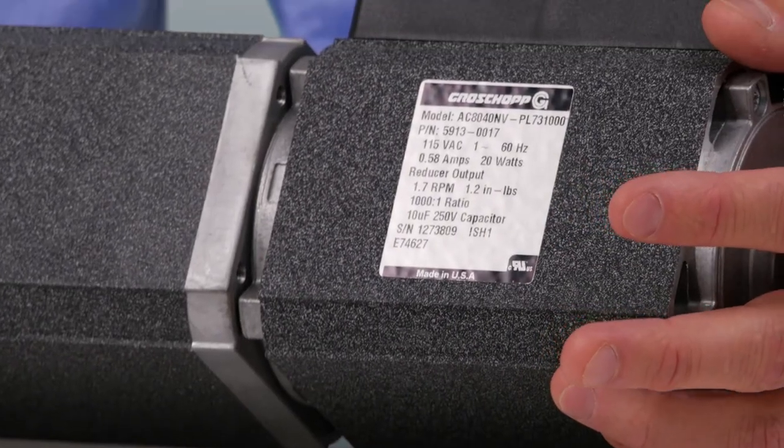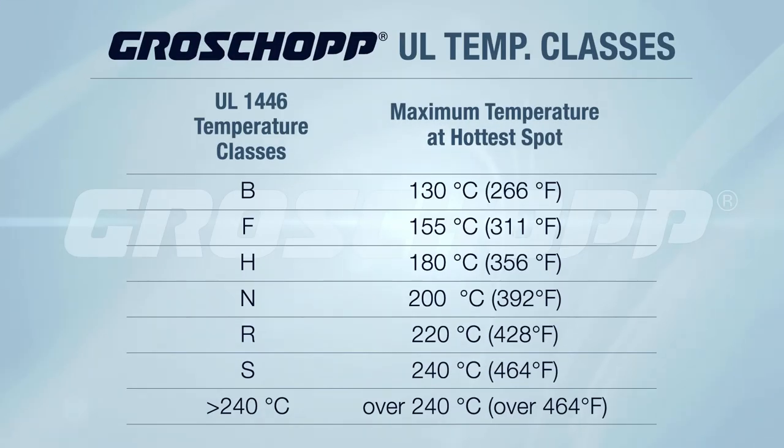Second, check the ambient temperature the motor is running in and the insulation class of your motor. This is typically found on the nameplate. If the motor is operating in an environment warmer than it is designed for, it may overheat because the ambient temperatures make it more difficult for the motor to cool down properly.